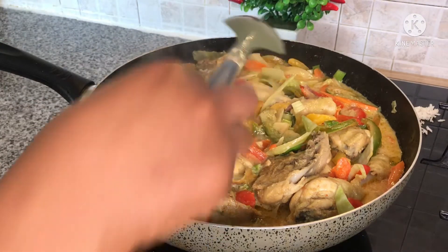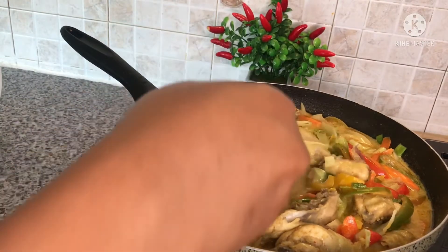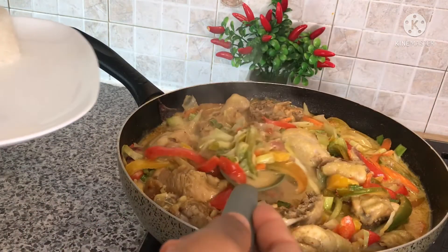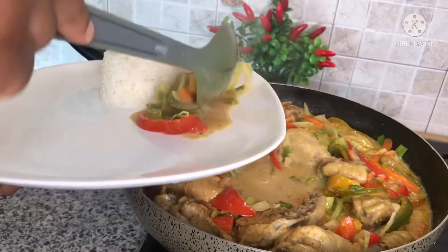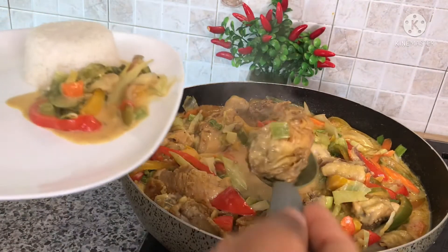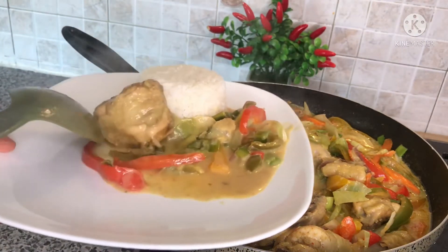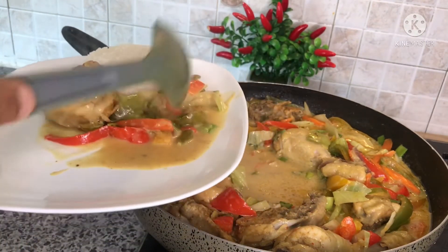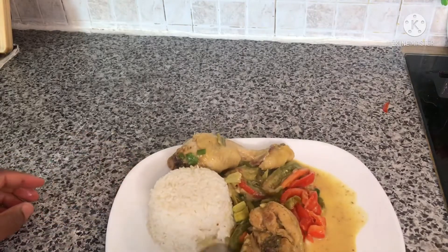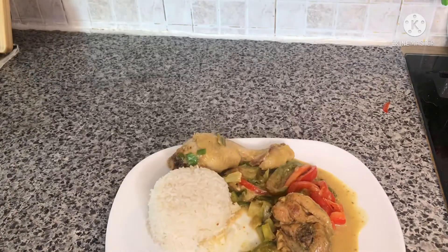After that I'll go ahead and serve. Please don't forget to try this recipe — I'm very sure you'll love it! Especially how I marinated the meat — it has a great taste and it's very, very delicious. Enjoy it with me!